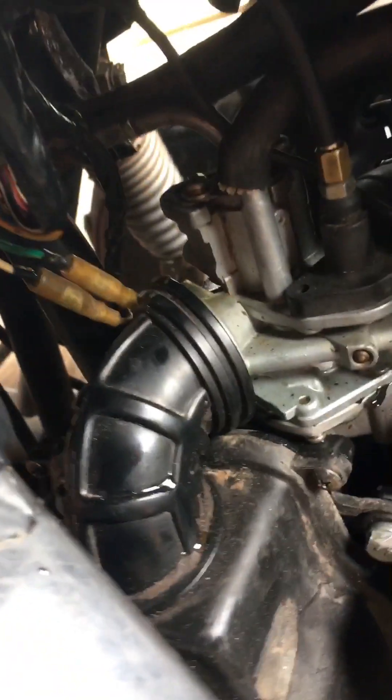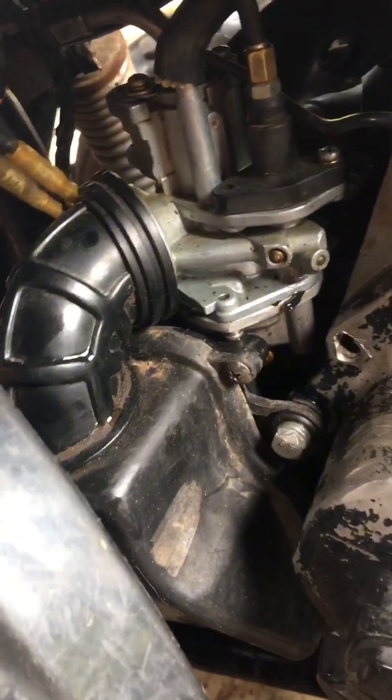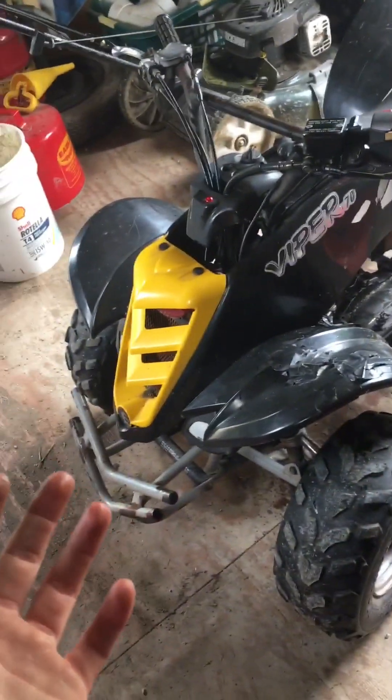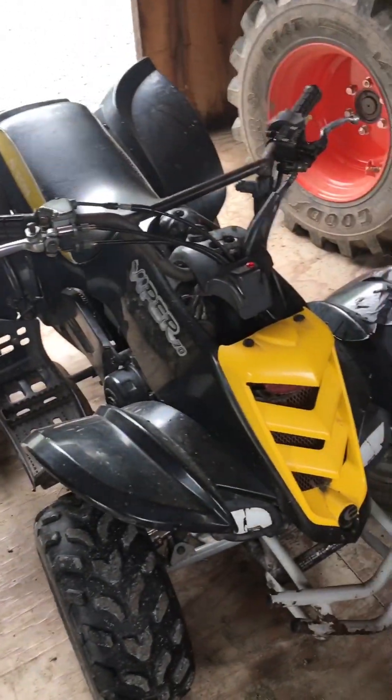It also needs a new airbox because it has a fairly good-sized hole on the back side and it does not like to run right. For now I'm just going to patch that up so I can test things out as I fix stuff. So yeah, that's this 2005 Eton Viper 70 that I bought for a summer project. I will have a series of me putting the parts on and fixing it up, so stay tuned for the next video.